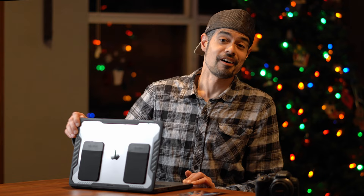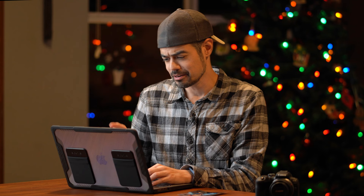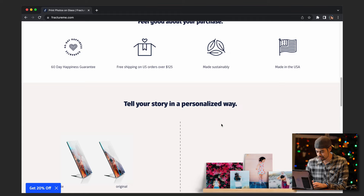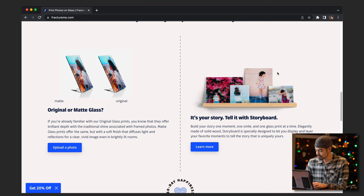So if you're looking for the website, it's actually FractureMe.com, not Fracture.com. So make sure you go to FractureMe.com. But if you're kind of lazy, we can go through it together. Let's see what they got. Looks like a holiday year-end sale, 20% off some of their prints. They've got single prints, photo walls, gift cards, and original or matte glass right here — that's got me a little excited. And then they've also got this storyboard deal that they do.